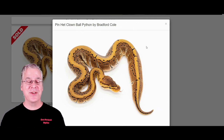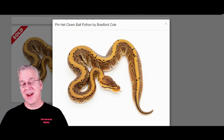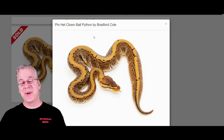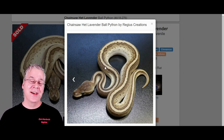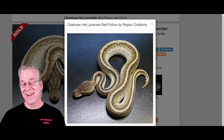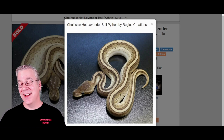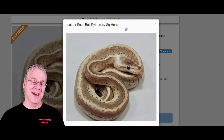The pinstripe is one of my favorite standalone genes — it can be super bright gold, sometimes looking almost metallic or made of metal. It usually has a strong stripe right down the back and tiny pinstripes along the sides. When you work pinstripe into the Savannah, you get the 'chainsaw' — it almost looks like someone took a chainsaw and cut a jagged line right down the top of the snake. If you then work pastel into the chainsaw, you get the 'leatherface,' which looks almost like it's made of leather.